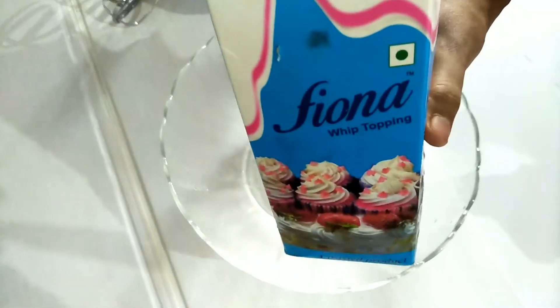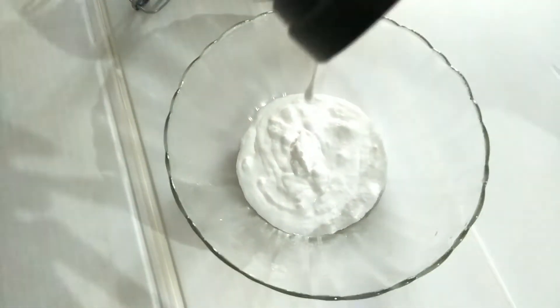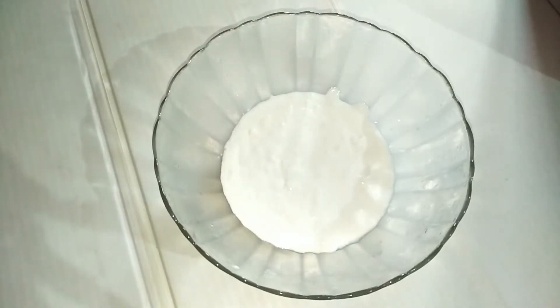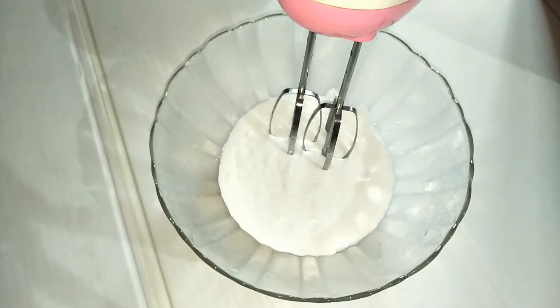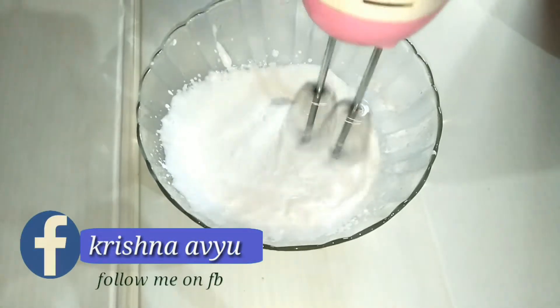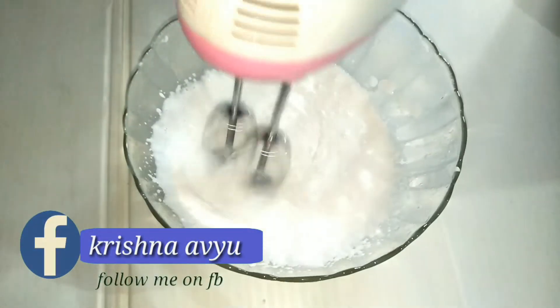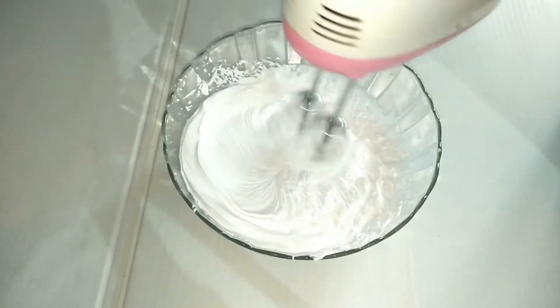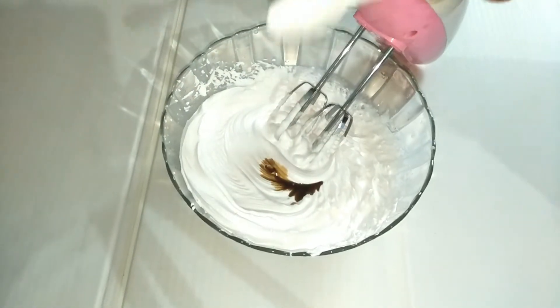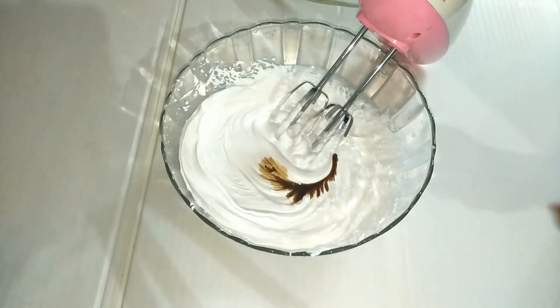I will add 1 cup of whipping cream. I will put it in the freezer. I will also add 1 teaspoon of vanilla essence.